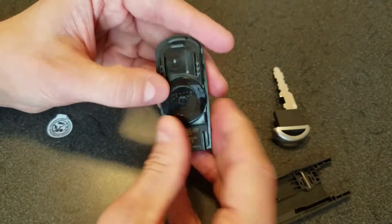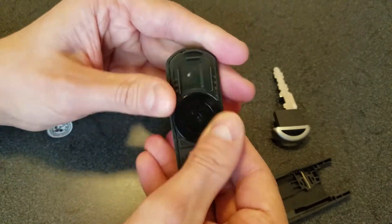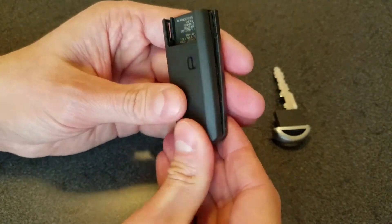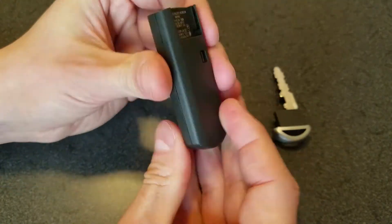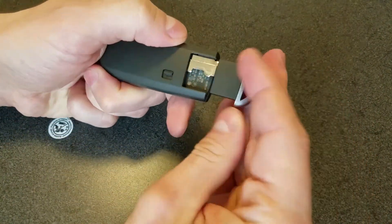Replace the battery cap, snap the cover back on, slide in the key, and you're done.